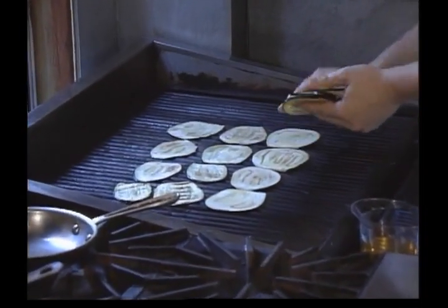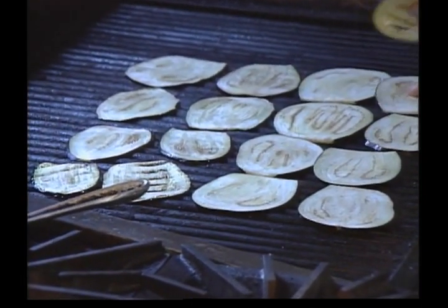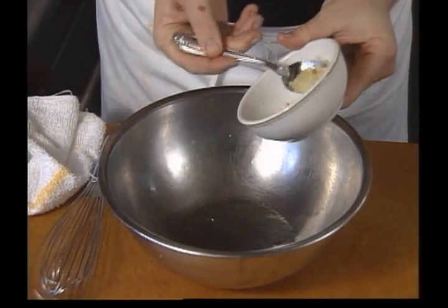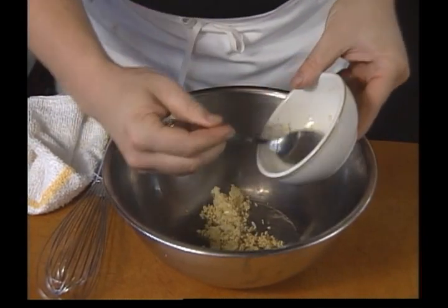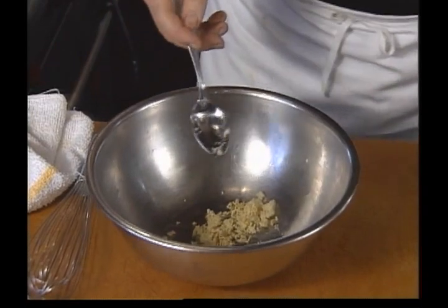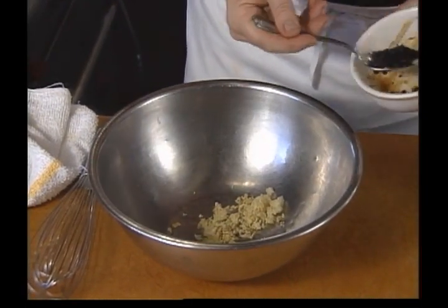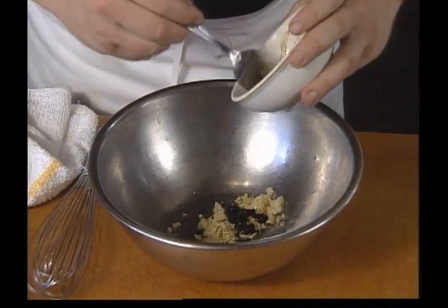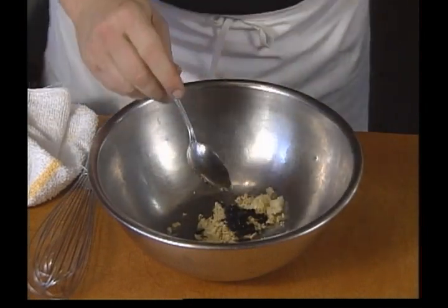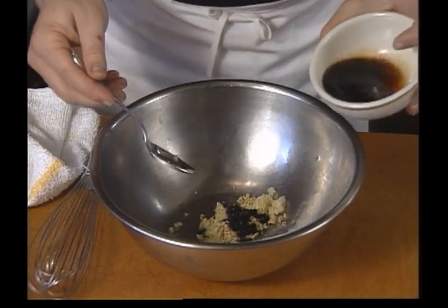After the eggplant slices are grilled, they are marinated in an oriental mixture. We have a tablespoon of garlic, a tablespoon of chopped ginger. Using the Chinese fermented black beans that we soak for about 15 minutes and then just drain off — we don't rinse them. Some recipes call for rinsing, but I think you lose the flavor. We have the Chinese black vinegar.